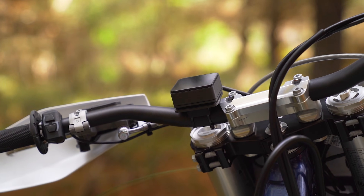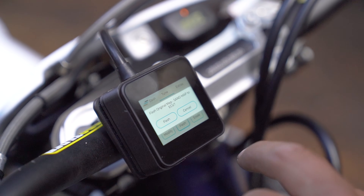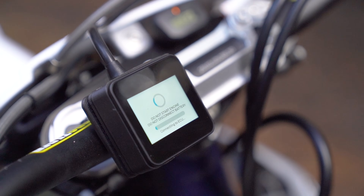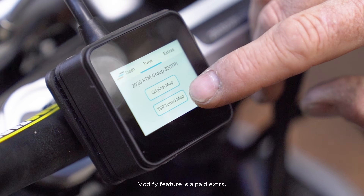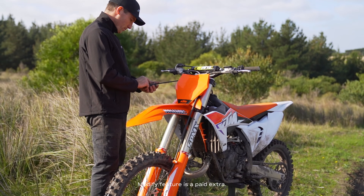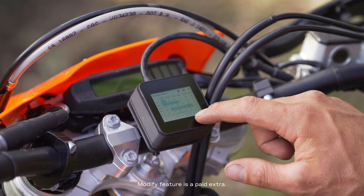The ERM comes standard with a TSP-tuned map to suit your bike and pairs to your factory ECU, saving a copy of your original map as well. Both of these maps can be modified with multiple profiles. Each profile allows adjustment of parameters including fuel, ignition, oil, and power valve.